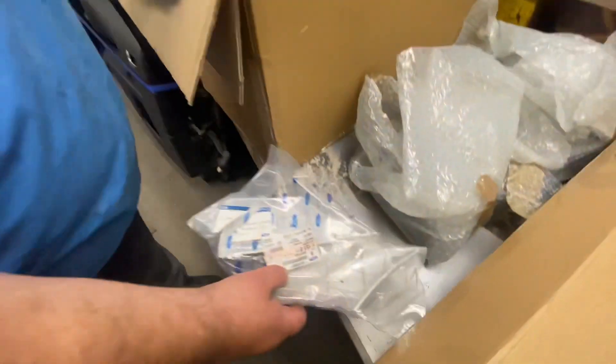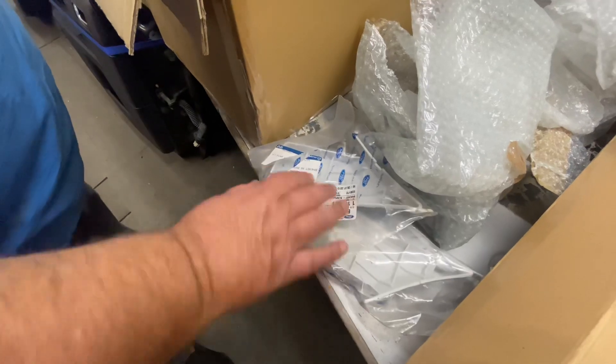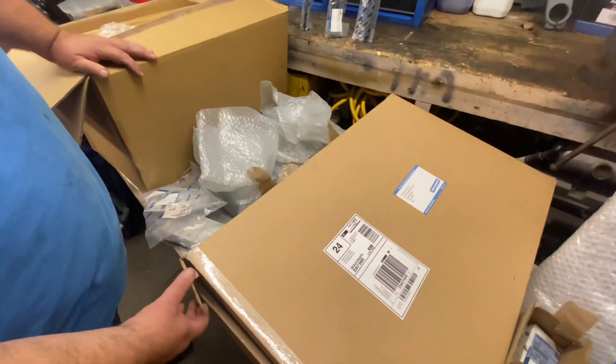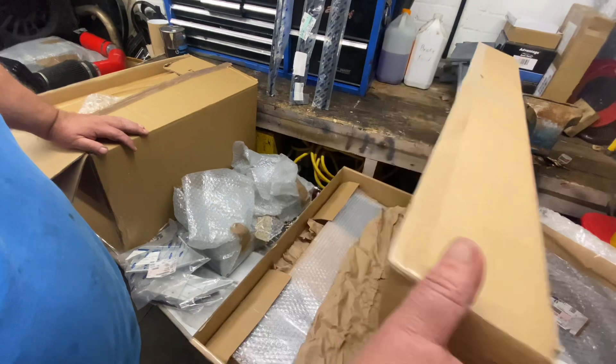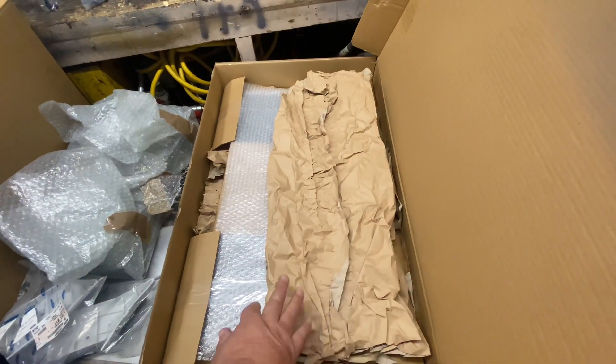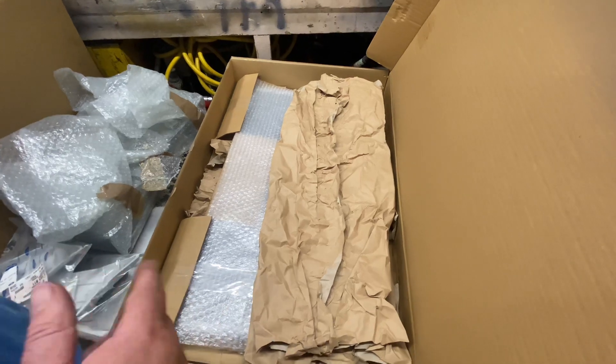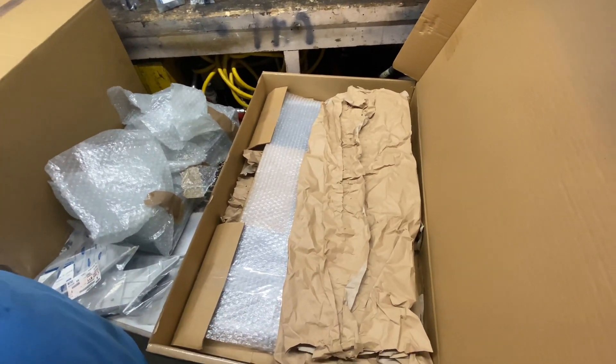Down here we've got these — they go on the rear for the bumper, on the side, they clip onto the side, which they're getting quite hard to get hold of now. In this box is the aircon rad, which we need for the silver one. It's a genuine one as well.